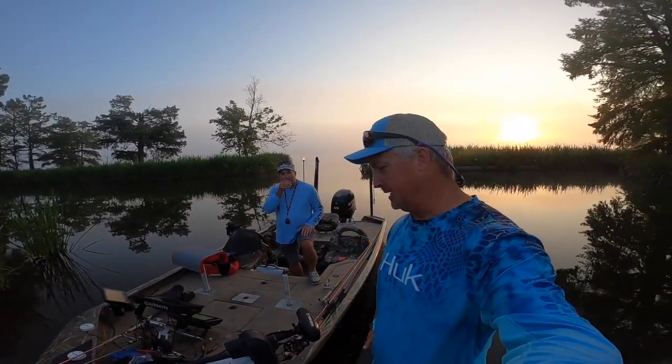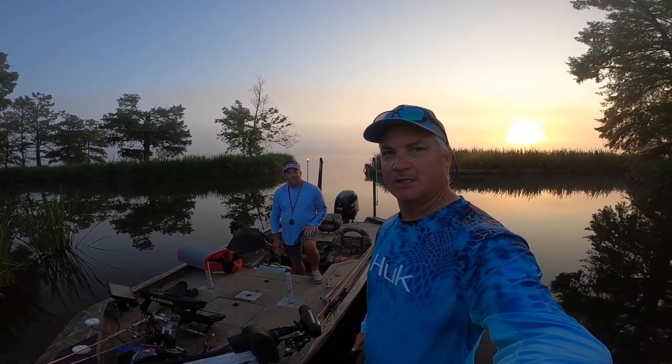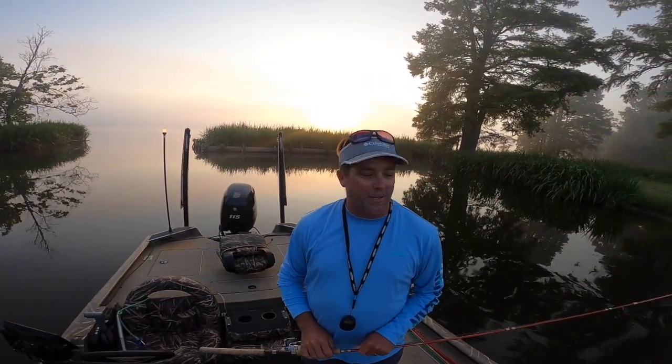Me and Ryan met at the Alabama River national championship. We were fishing together in the same cove, got to talking, and before you know it we're buddies — texting and now fishing together on Reelfoot. We've got an 18-foot Sea Arc here, a 186 Stealth, and it's a good old boat. Just right for Reelfoot with all these stumps — it'll handle it just fine.